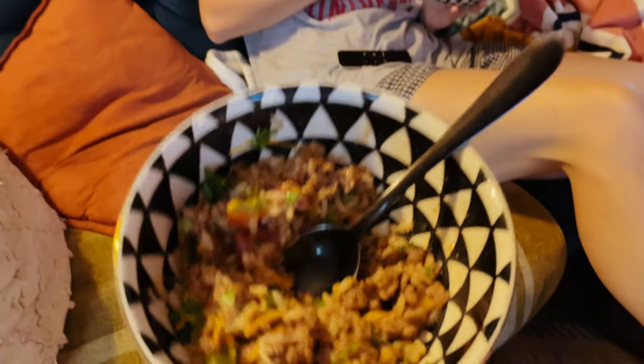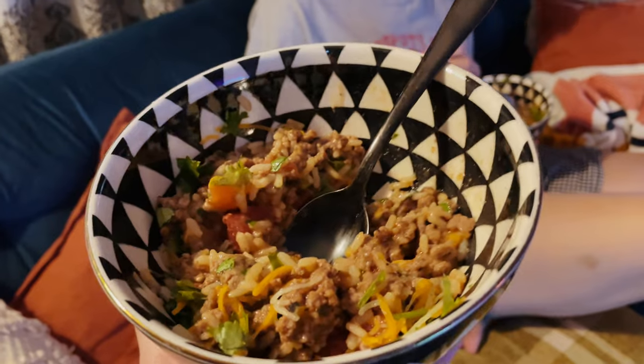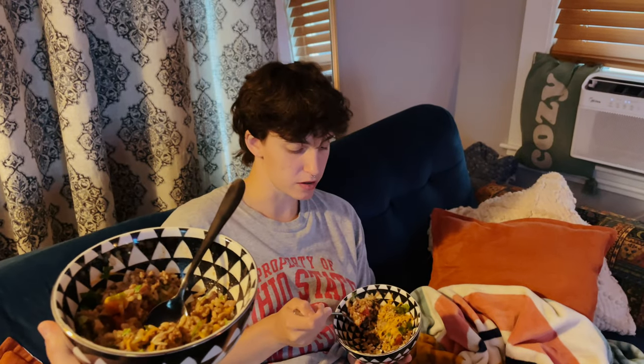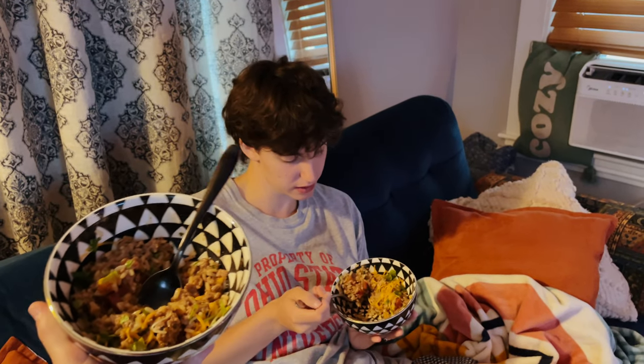I like the tomatoes, but I'm a tomato liker, so. I give it an 8 out of 10 as well. I would like some pepper chunks in there. Yeah, bell pepper would really kick ass in this.